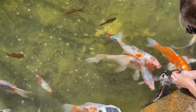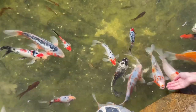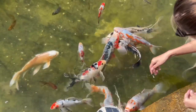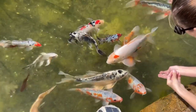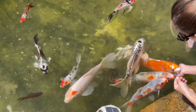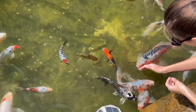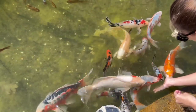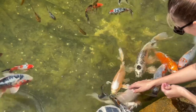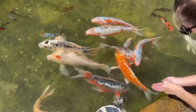Do this every day until they realize that you're not there to hurt them, but you're there to be friends — you're the one that feeds them and cares for them. It just takes one of those fish to take a bite of that food to get the others to come up and be brave. There's bravery in numbers, so just keep the food around your hand in the water.